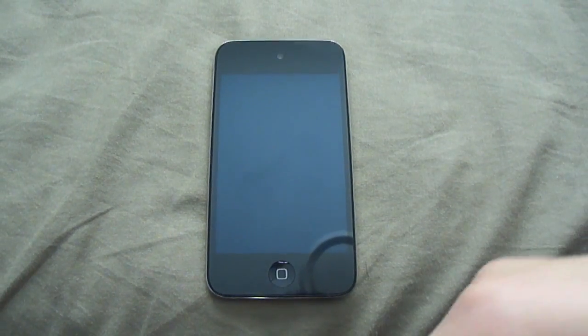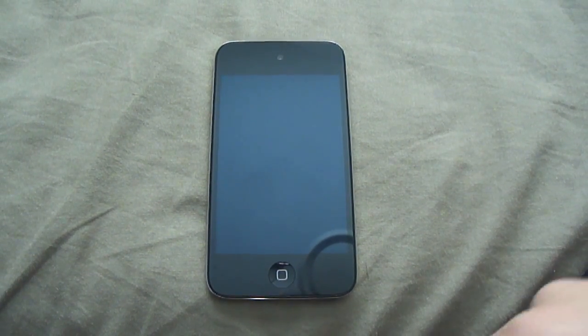Hey guys, MadassGamers here, and in this video I'm going to be showing you how to get the exact battery percentage on your iPod Touch 4th generation.